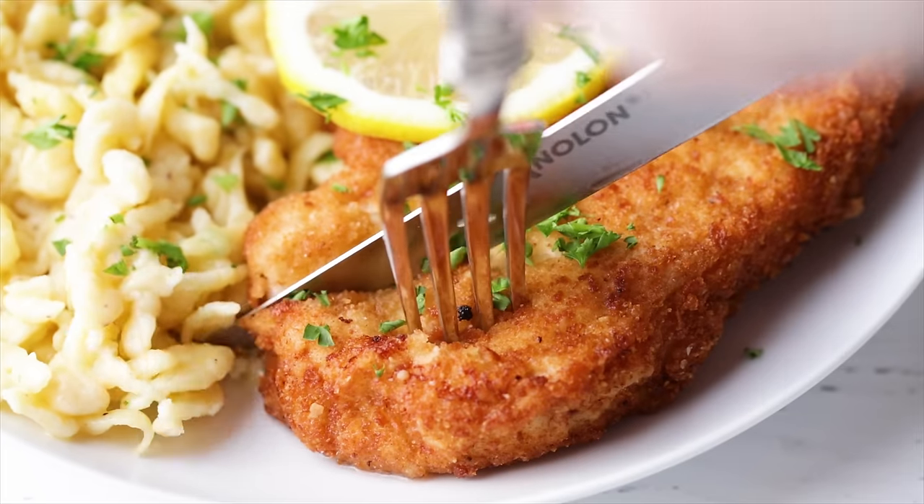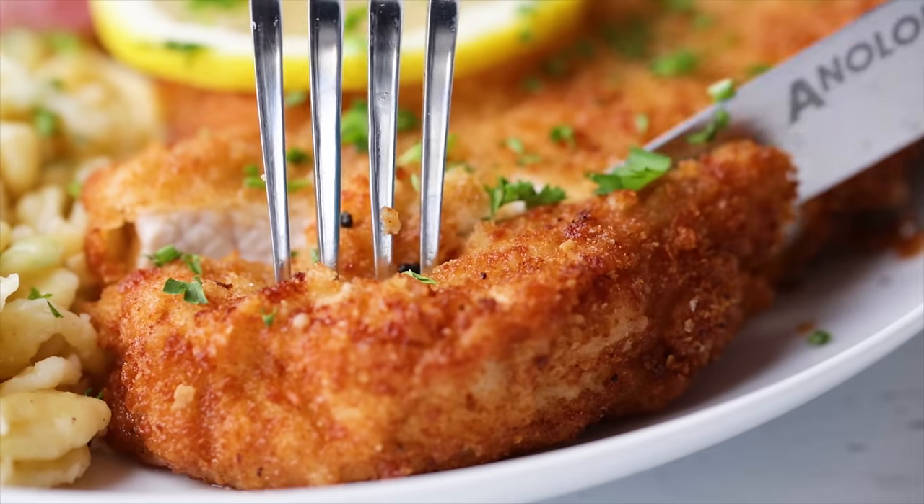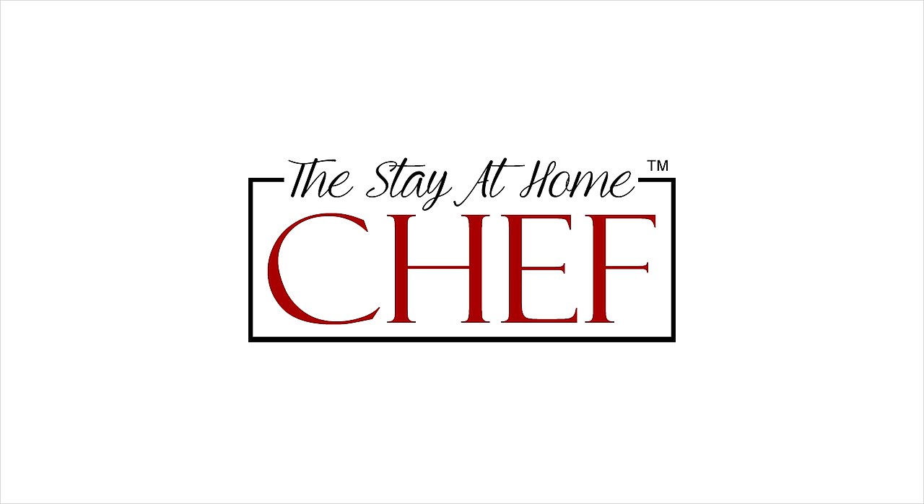Today on The Stay At Home Chef I'm showing you how to make authentic German schnitzel. My grandmother is a full-blooded German so I grew up eating all sorts of different authentic German foods. Today I'm going to show you how to make a pork schnitzel, not to be confused with a Wiener schnitzel, which is made with veal. You can use the same recipe with veal, but today we are using boneless pork chops.